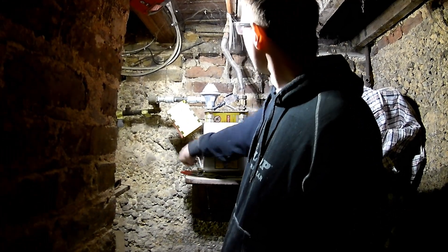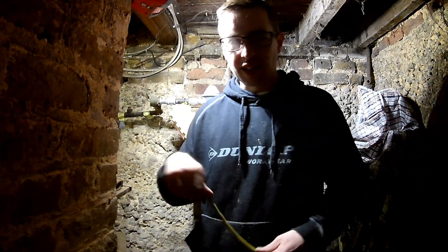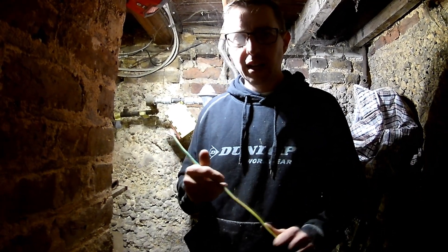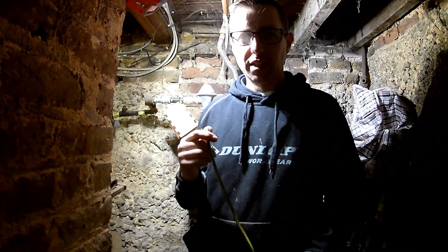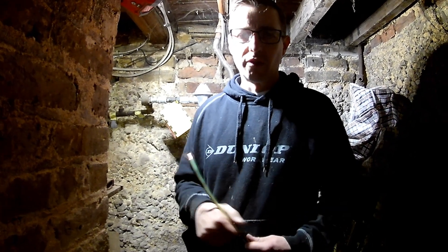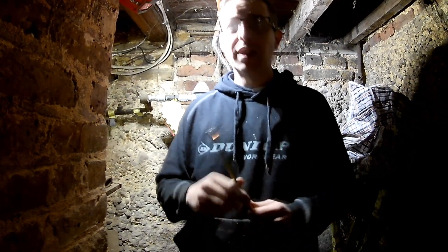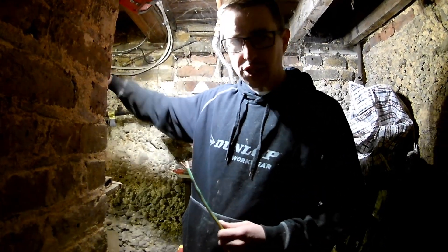We're using 16mm earth today — obviously that's bigger than what you'd normally fit. 10mm would normally be acceptable for this, to provide the correct amount of fault current protection in the event of any fault. We're just going to fit this and run it round to the MET which is just around the corner.